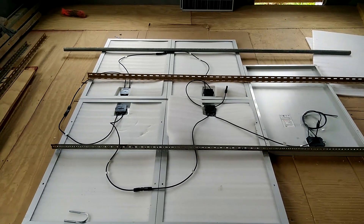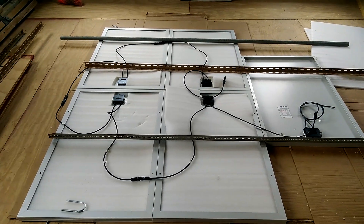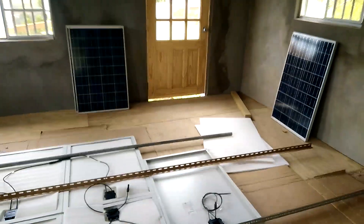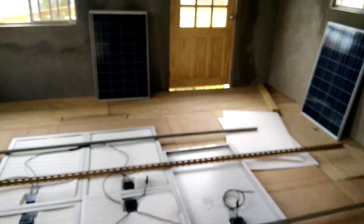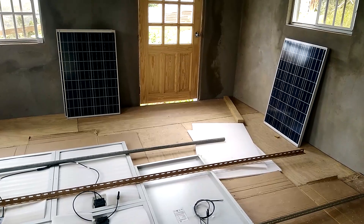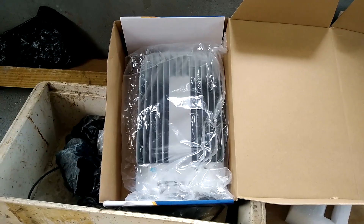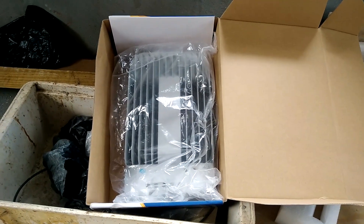I also ordered a PIP HS2424. It should be coming in by this week. I'll be using the PIP HS2424 to take input from the battery and power my house.